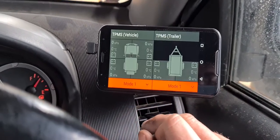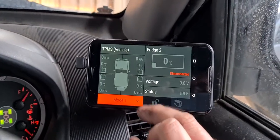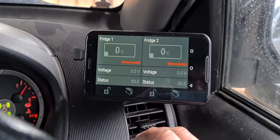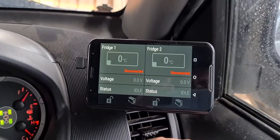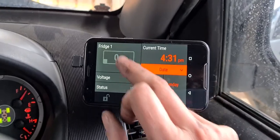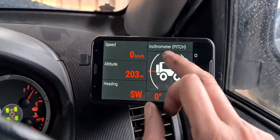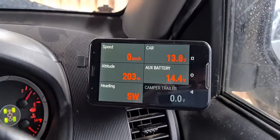If you're running a tire pressure monitoring system, you can actually monitor your tire pressures. If you're running fridges, you can monitor up to two ARB fridges. Back to our standard settings — alright, thanks guys.